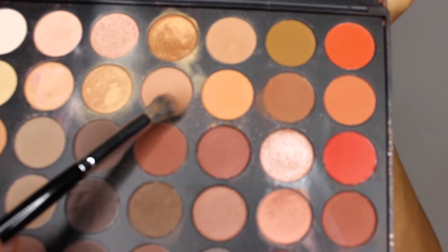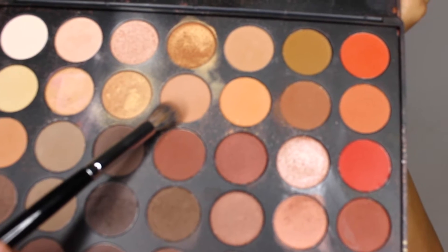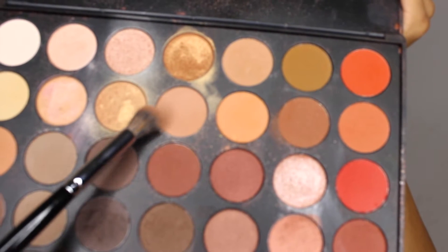I'm going to go ahead and go in with the 35-O palette from Morphe. I'm going to be using this lighter tone shade and I'm going to start blending that out on my crease. I did break out a little bit — my skin is super sensitive. I use different makeup products, so that has to be it.